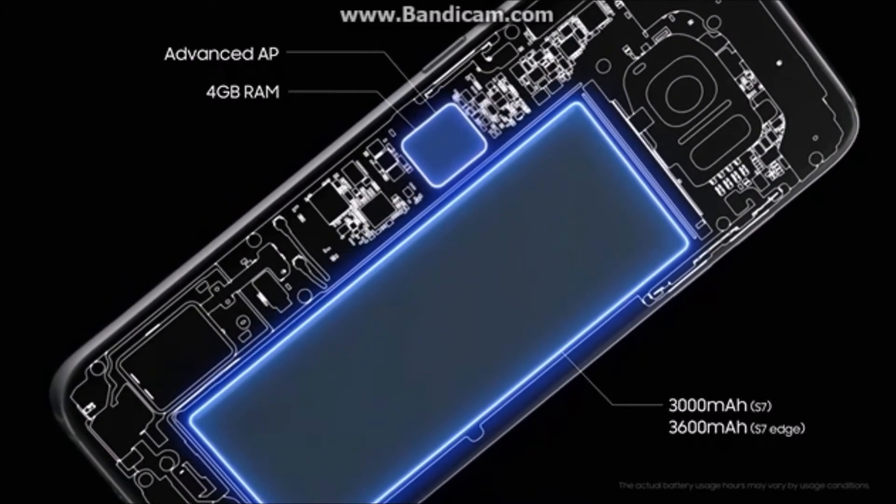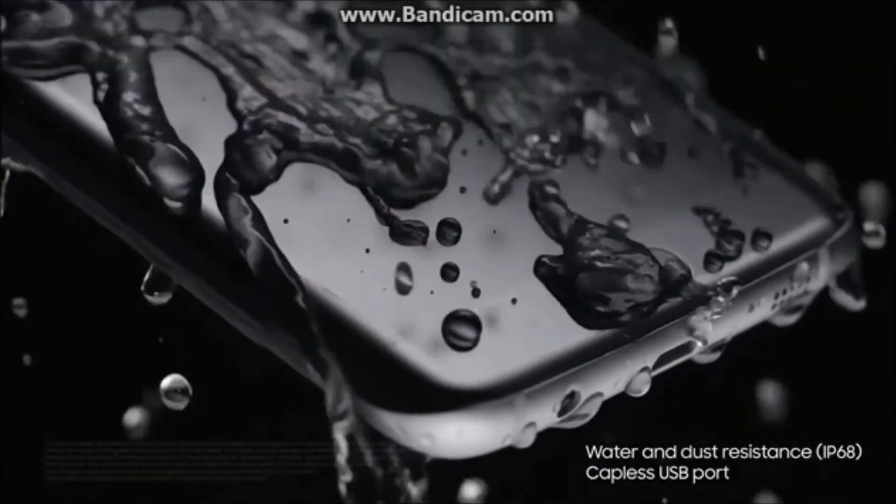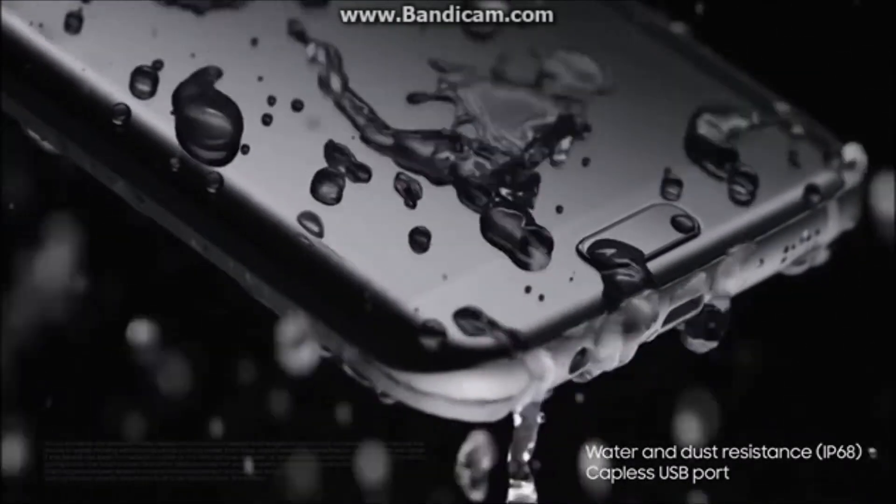Our phones go everywhere with us — except in water. Well, until now. Even in the rain, the shower, or the pool, a whole new world opens up for how you can use it.